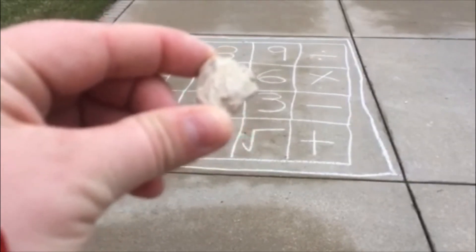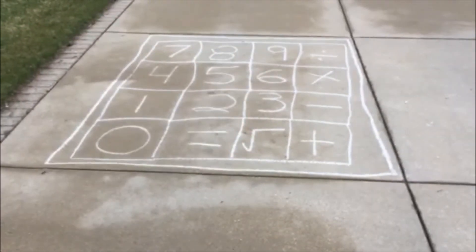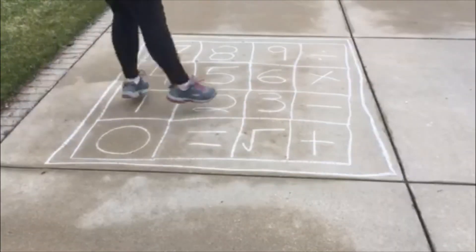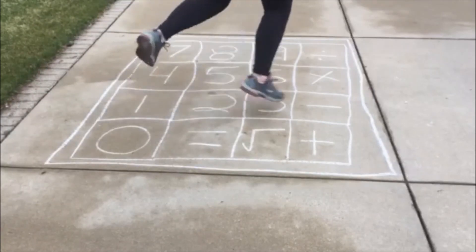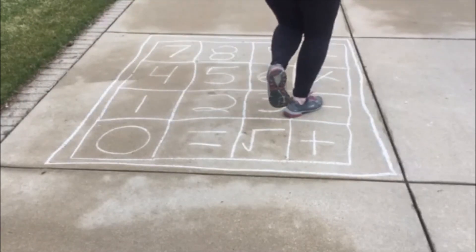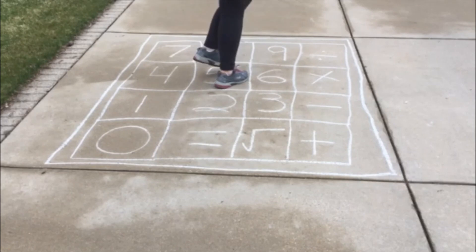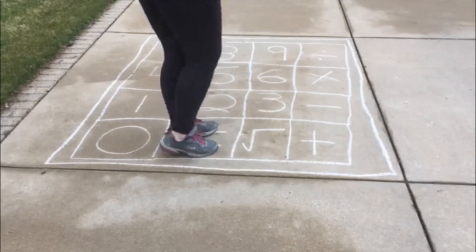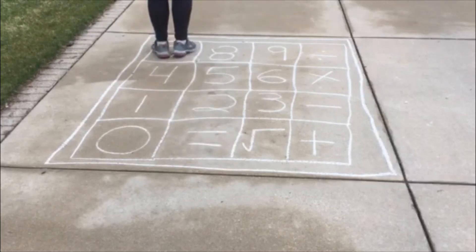If you want to make the game a little bit more challenging, you can add the stone in. To add the stone, you are going to gently toss it into your calculator before you start your turn. Whatever number or operation the stone lands on, you are not able to use it in the next equation. For example, mine landed in 8, so I was not able to use 8 in the next equation.